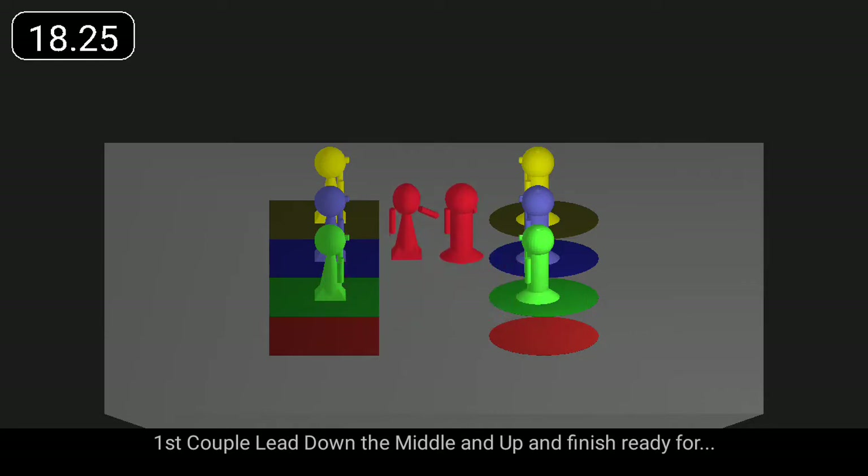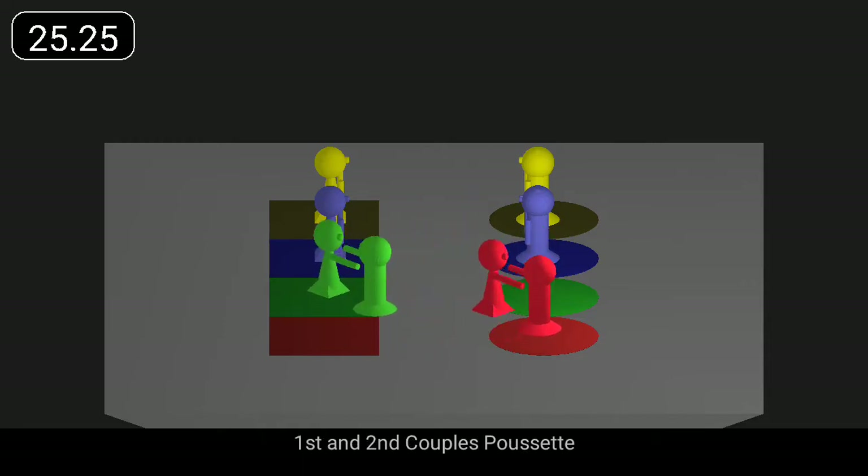First couple lead down the middle and up and finish ready for first and second couples Pousset.